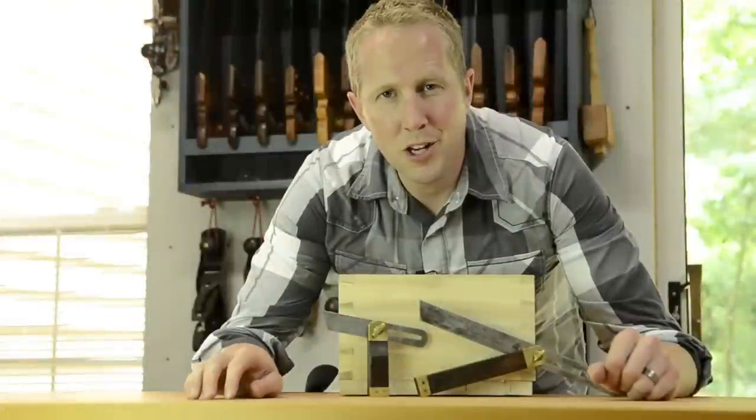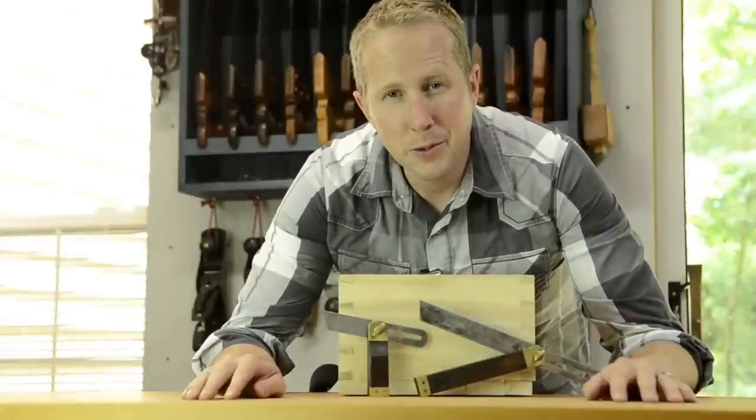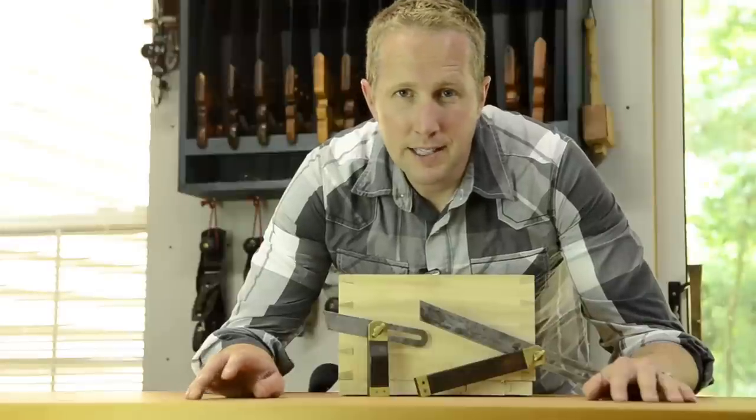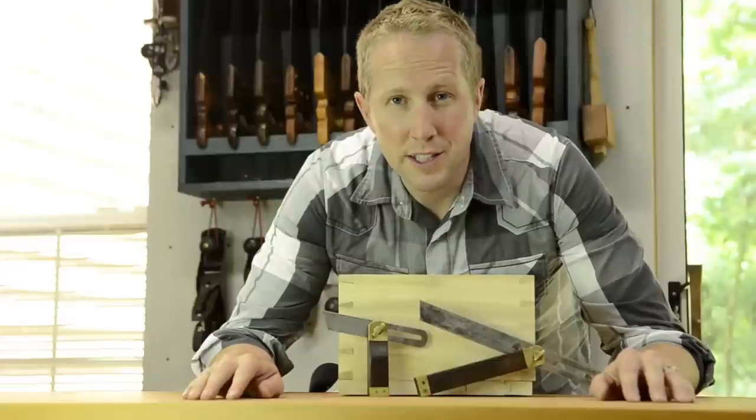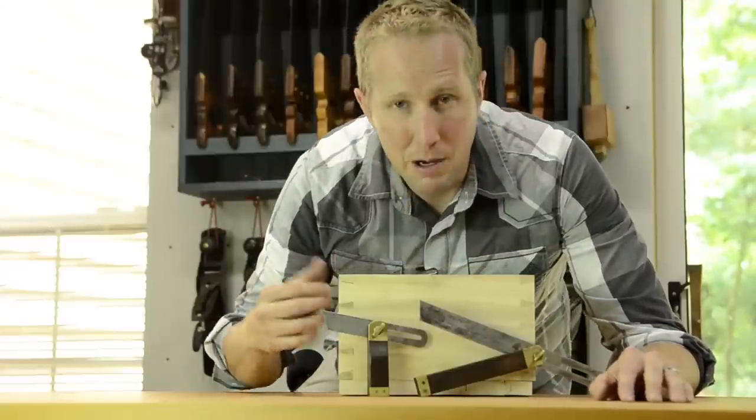Thanks for watching Wood and Shop. I'm Joshua Farnsworth. When you get started in traditional woodworking, there are a lot of tools you could buy, but I'm sharing a list of the very basic minimum set of tools that you need to get started building basic things like this dovetail box.